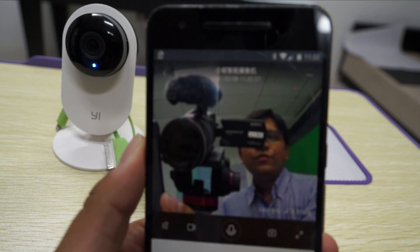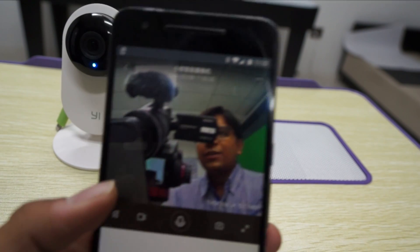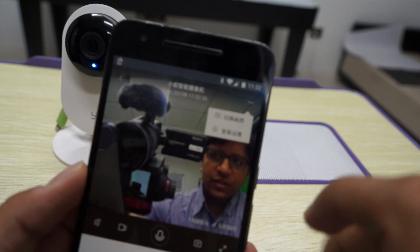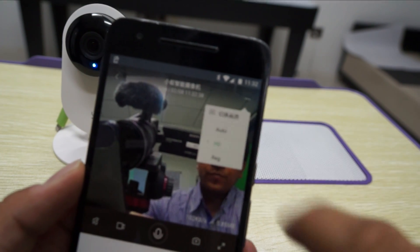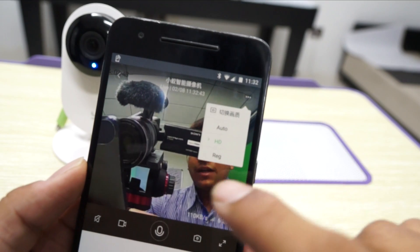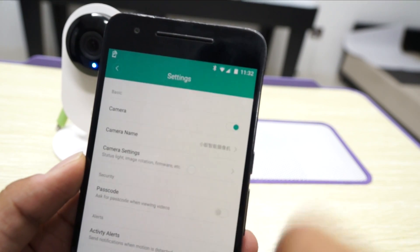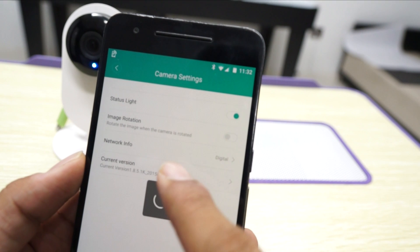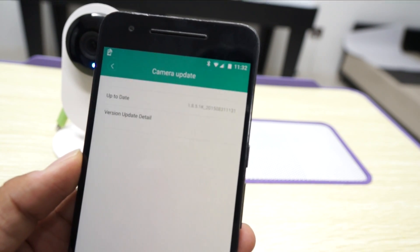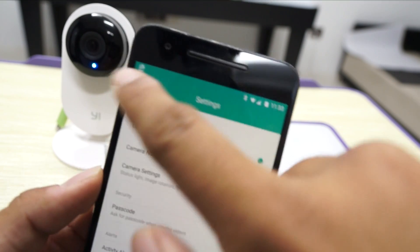There's a live video feed which is pretty crisp. You have different options — the video option, the option to change the resolution, and you can change the quality from Auto to HD. You also have camera settings where you can check the current software update, and here you can see that it's up to date — and the camera still works.